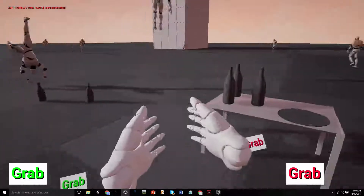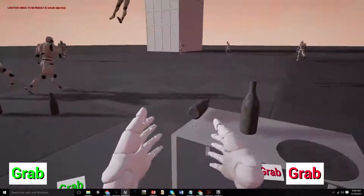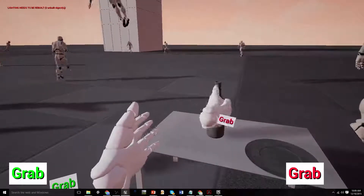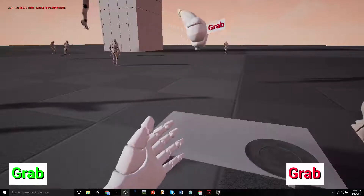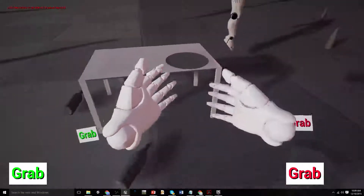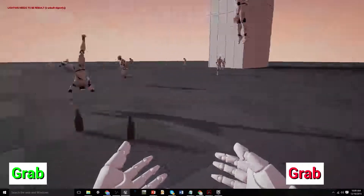This is set up as a normal character controller. So I'm in grab mode now. I knocked the bottles over. I've got the bottle, I can throw the bottle. I still haven't worked out the picking stuff up and throwing it properly yet.